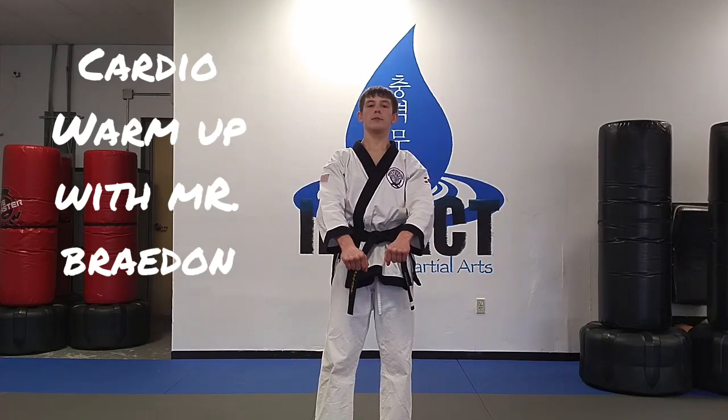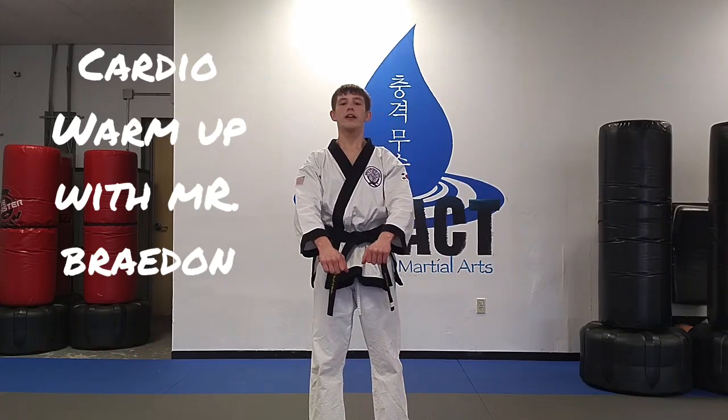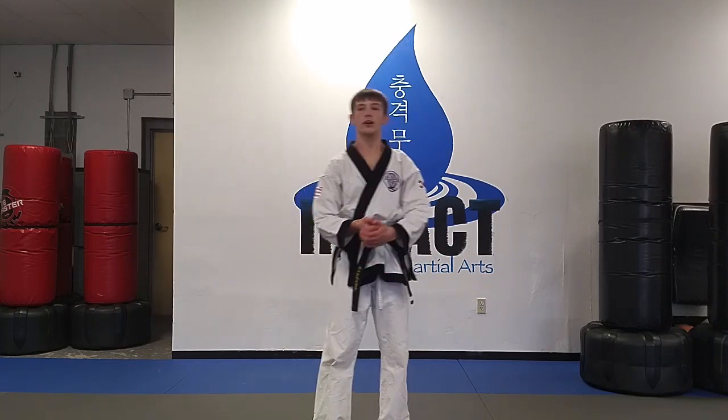Hello, I'm Braden Hampton. I'm a student here at Impact Martial Arts and today we're going to do a little five-minute cardio workout, alright?